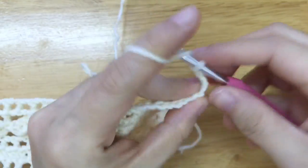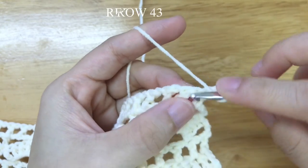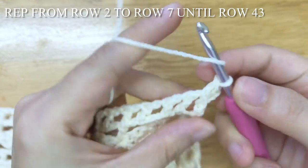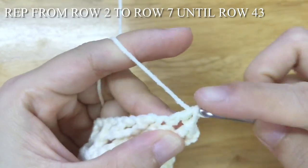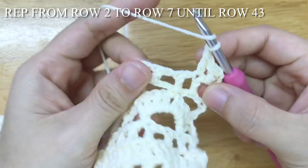Repeat from row 2 to row 7 until row 43. We should have 9 stitches plus 24 pattern repeats in total.